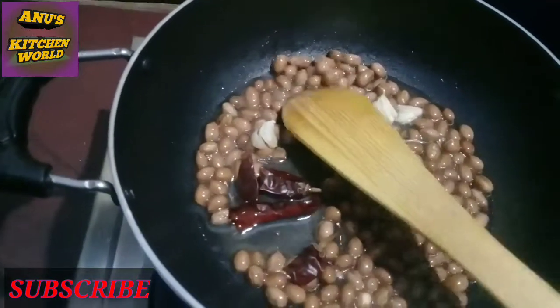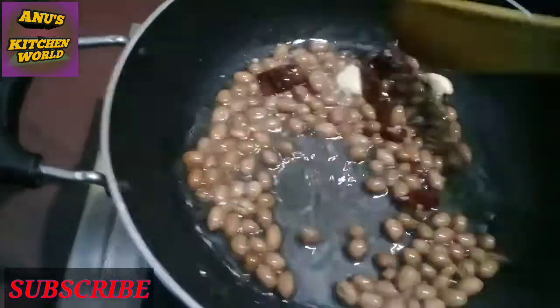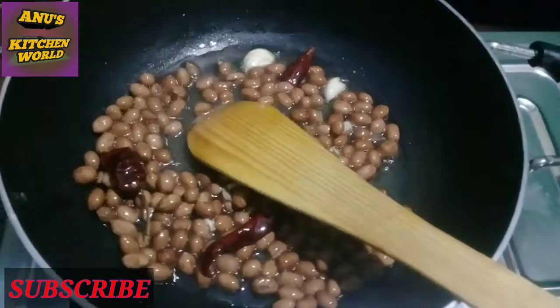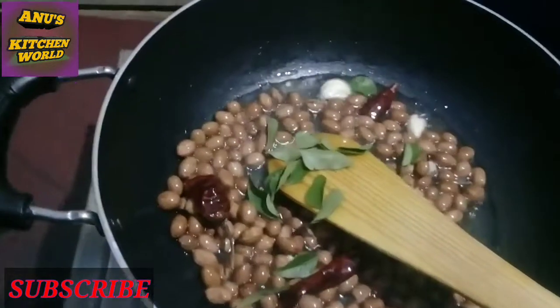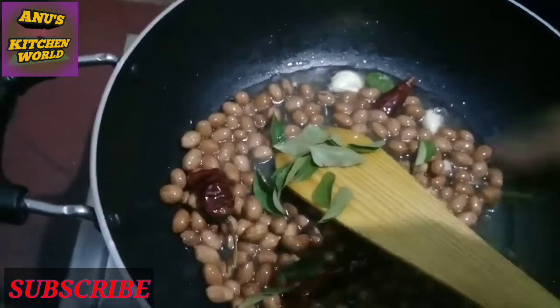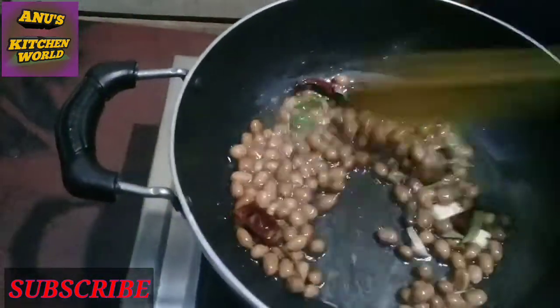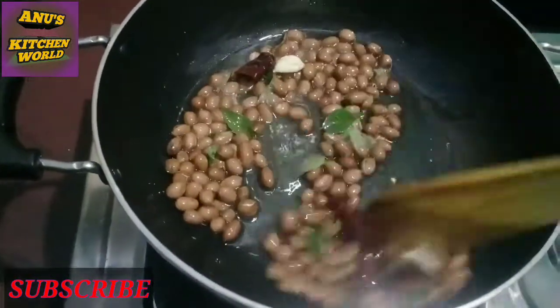If you want to make the dough, put it into the dough and add the dough to the dough.